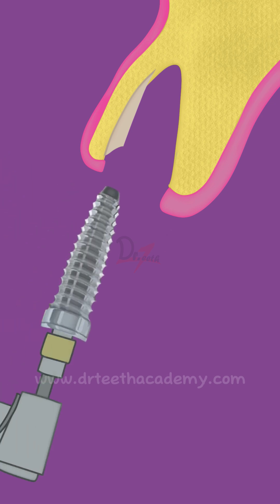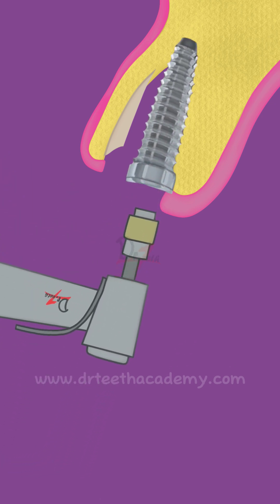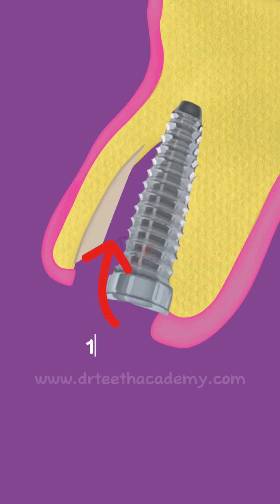After this, the implant is placed as usual. Here you can see that the distance between the shield and the implant is at least 1.5 mm. If it is more than 3 mm, it is suggested to place a graft here.